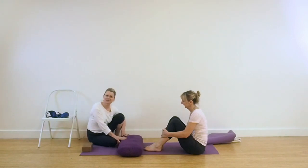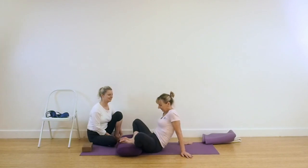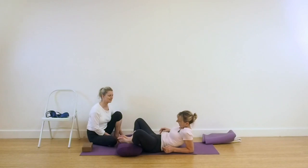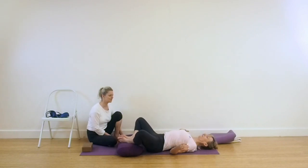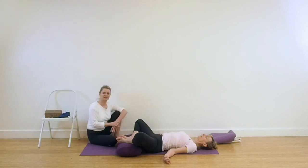Our next pose is going to be Supta Baddha Konasana on the bolster. Letting yourself go back slowly, extending the spine towards the bolster, then releasing the thighs and coming down. Letting the back of the head release down, rolling the shoulders. This is a beautiful way to open the lower abdominal area, to let the whole of the front body move to the back body. Rest in this position for as long as you feel the benefit and the softness in the abdomen — there isn't any time limit. Just settle and enjoy the freedom of the lower abdominal area. Keep the breath smooth and even.